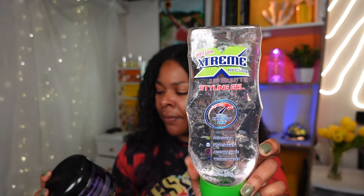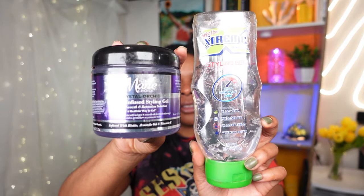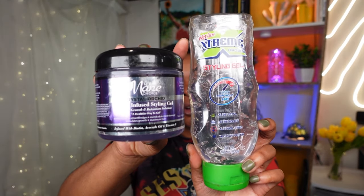For our products today we're going to be using two different gels. I'm pairing these gels because I've paired them in the past and they worked well together. We're going to go in with the Wet Line styling gel, and then I'm going to follow up with the Main Choice biotin-infused styling gel — so these are the two products we're using today.